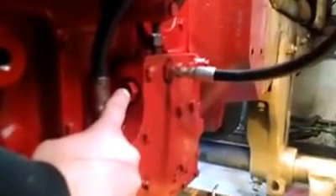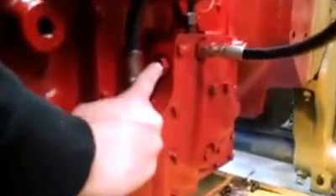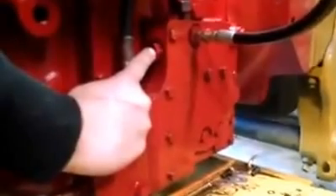To set your servo pressure, run the engine at 1700 RPMs and screw this in or out to the desired 400 PSI, while making sure the transmission is in stroke. Also make sure the range transmission is set in park while performing this test.